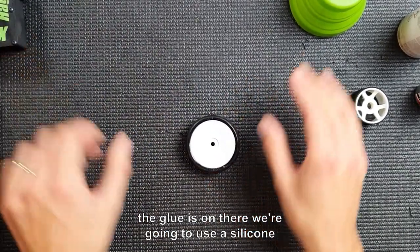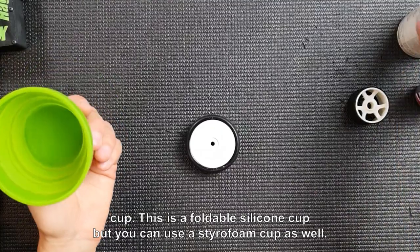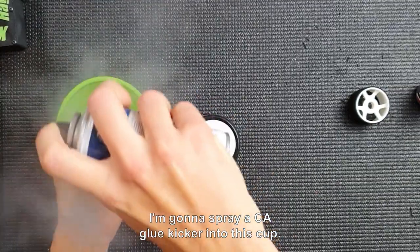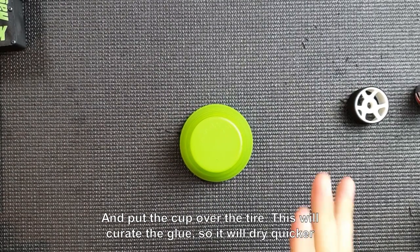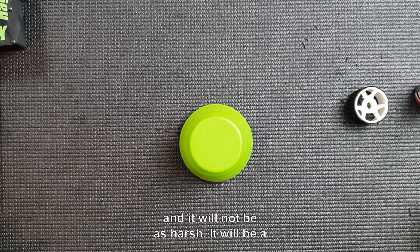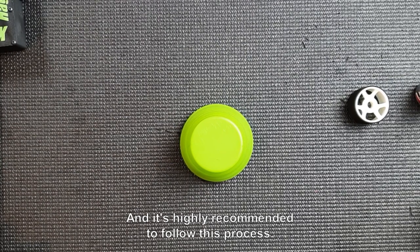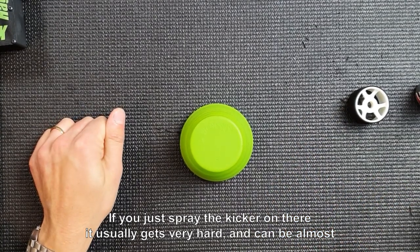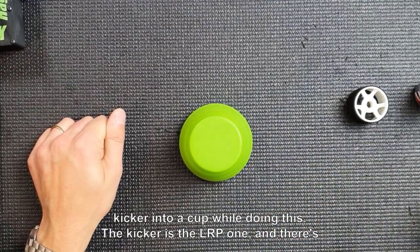When the glue is on there, we're going to use a silicone cup — this is a foldable silicone cup, but you can use a styrofoam cup as well. Spray CA glue kicker into the cup and put the cup over the tire. This will cure the glue so it dries quicker, and it will not be as harsh — it results in a smoother surface of glue. This process is highly recommended. If you just spray the kicker directly on the tire, it usually gets very hard and can turn almost white. It works best when you spray the kicker into a cup.